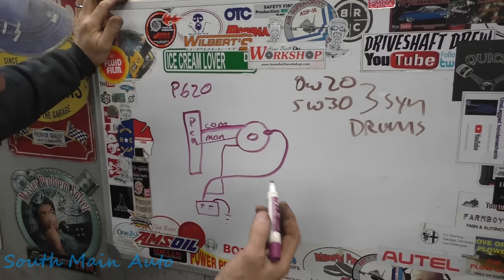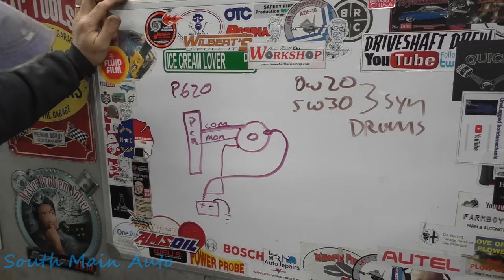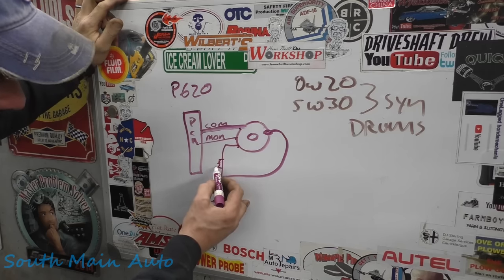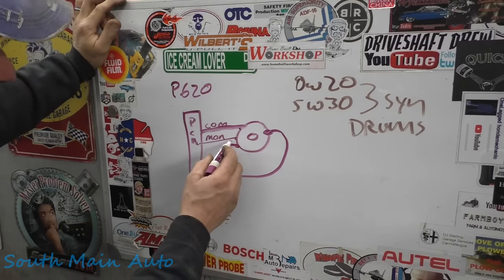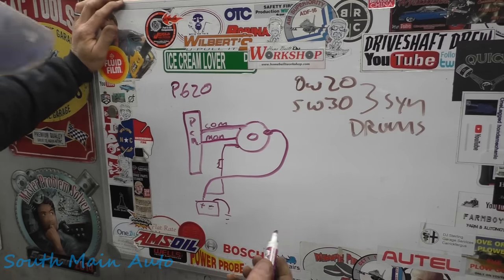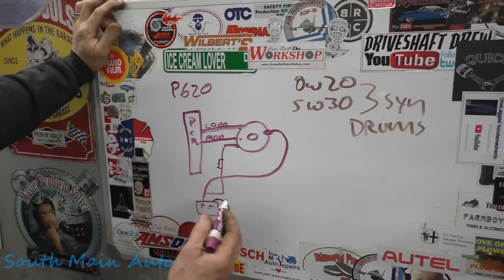Our next step was to verify these three wires at the alternator. First, we checked the fuse on this wire — fuse was good, power on both sides, and we had power here, so this wire is good. The GenMonitor wire said it was commanded at 100%, and indeed it was — at 12 volts, key on, engine off.